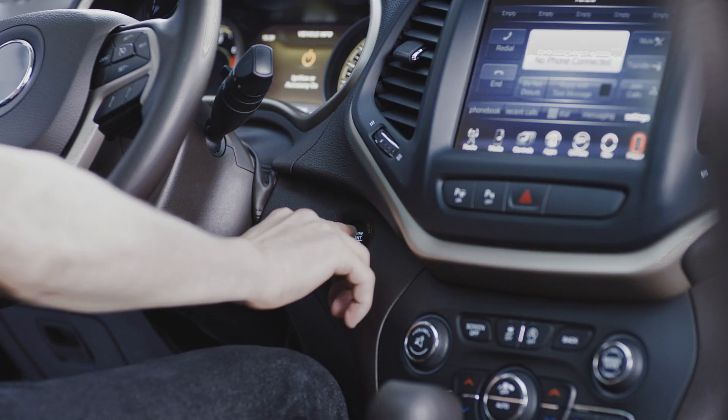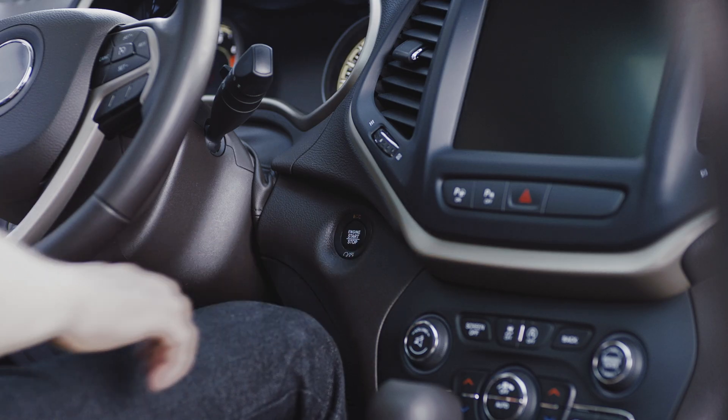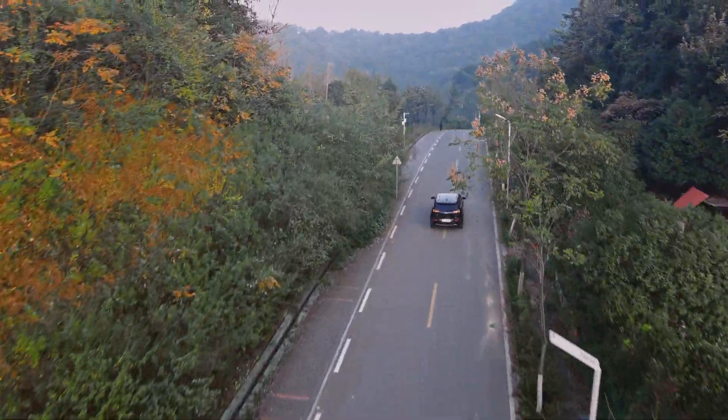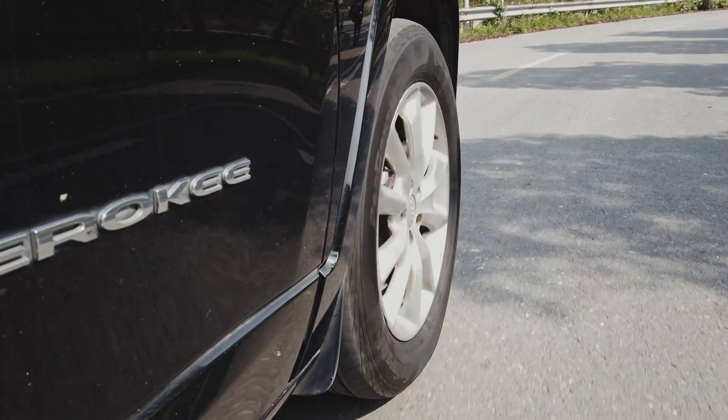Turn the vehicle ignition off and then on. If the instructions advise, test drive the vehicle for 10 minutes at a speed of more than 19 miles per hour. Ensure the TPMS malfunction light no longer displays.